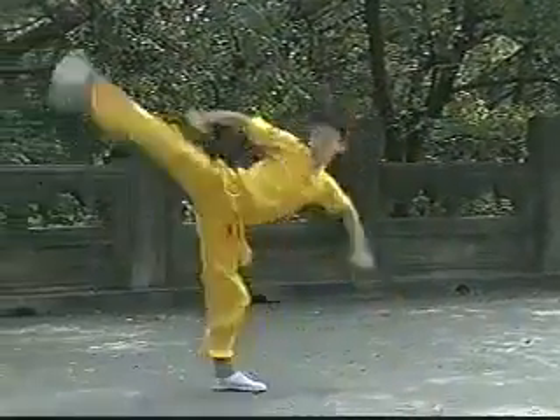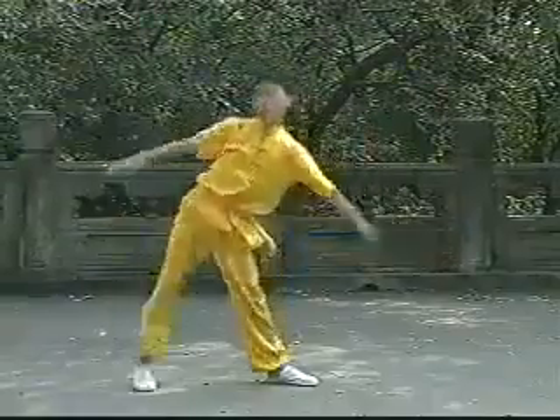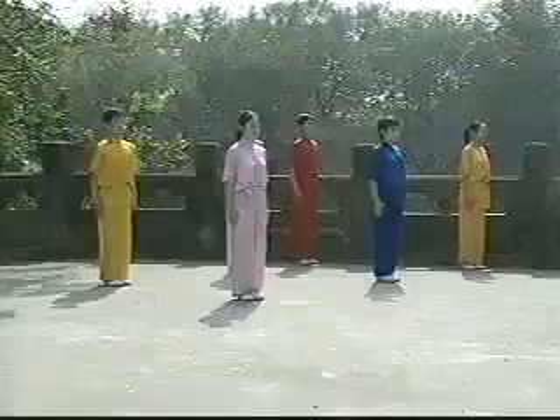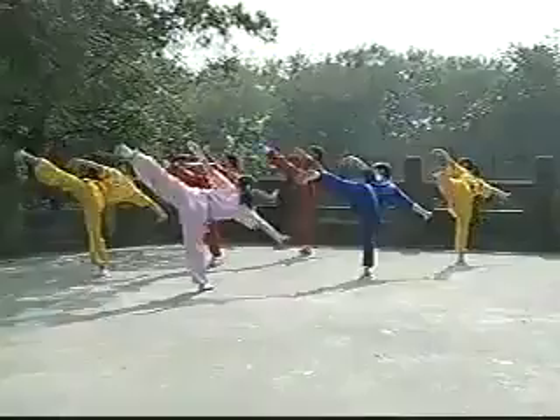Number 8: Side Kick. Raise the knee and thrust out. This kick must be above waist level. Bend the body down and spread the arms during this kick.